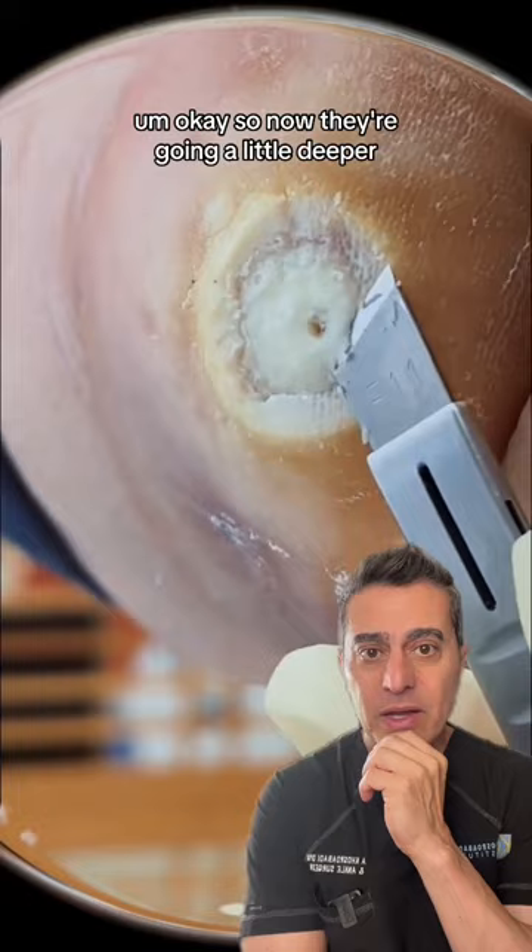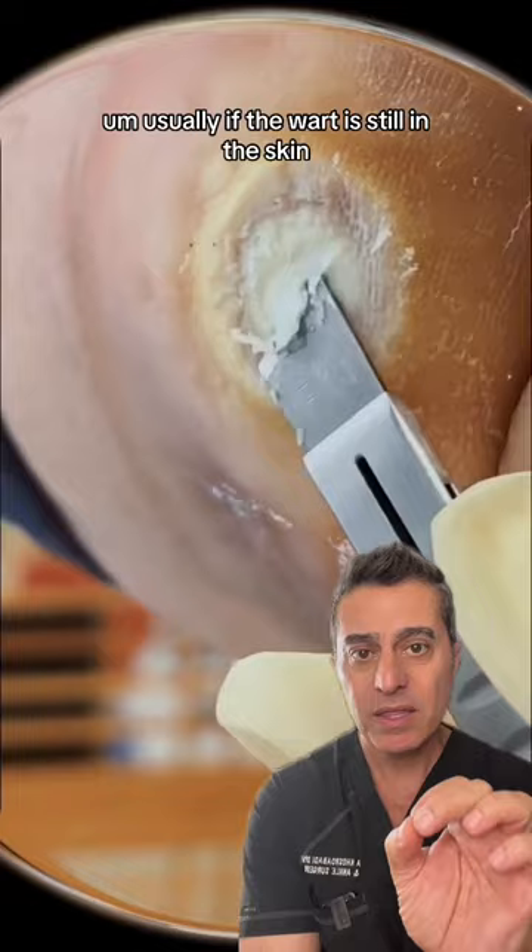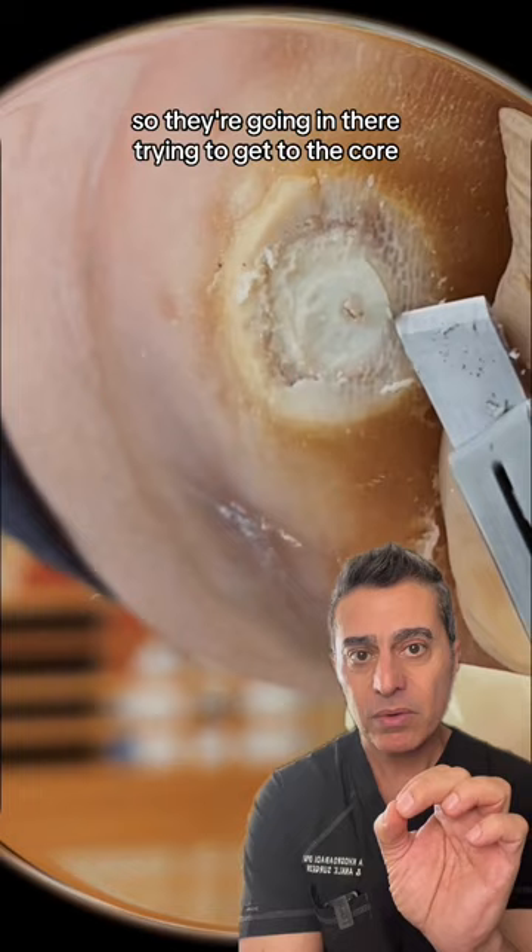Okay, so now they're going a little deeper. Usually if the wart is still in the skin, you will see pinpoint bleeding, so they haven't gotten there yet. So they're going in there trying to get to the core.